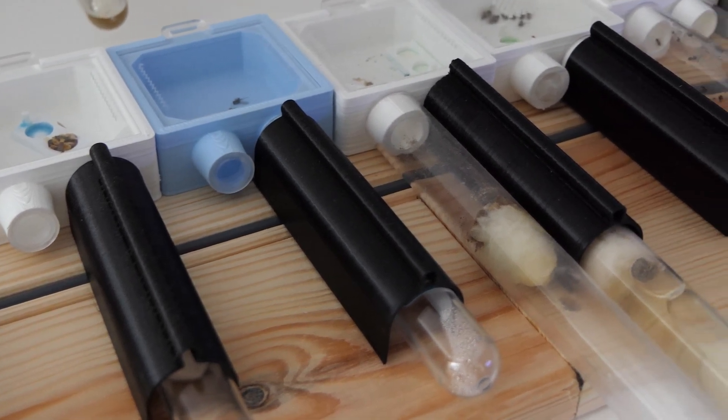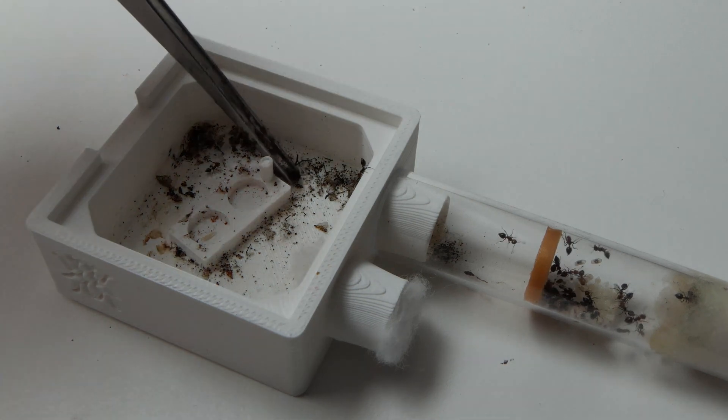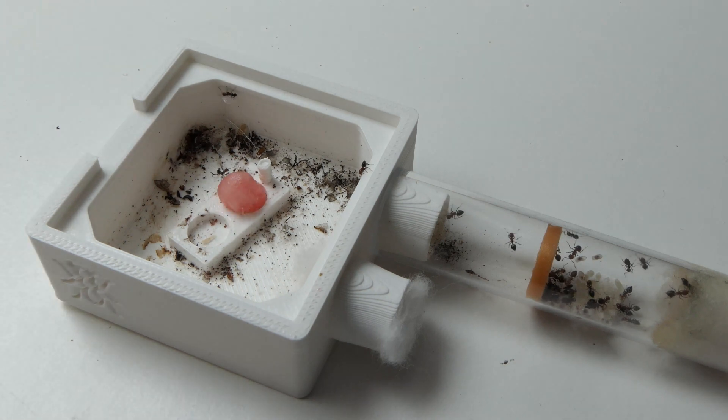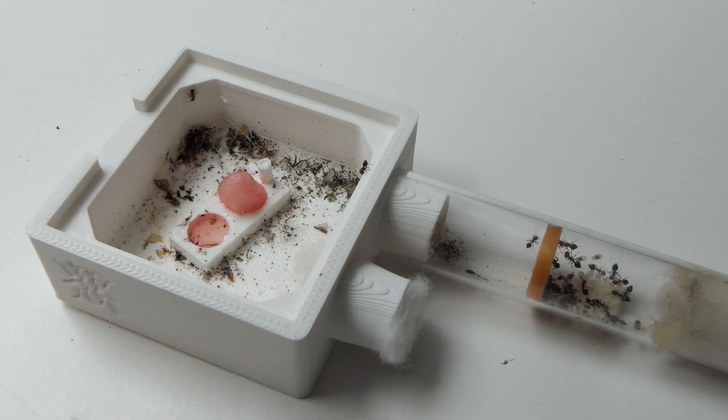I hope you liked this video and learned something about ants. With selling ants I moved over 50 colonies into a new test tube, so I think my advice was somewhat valid. If you have any extra tips or tricks, leave them in the comments. Thank you so much for watching — let me know what tutorial you want to see next!